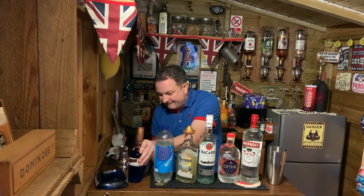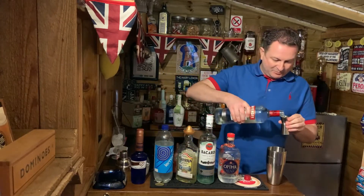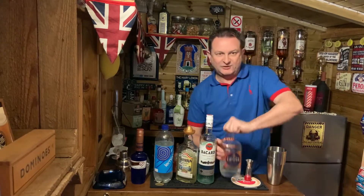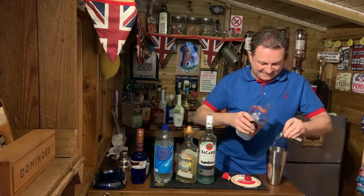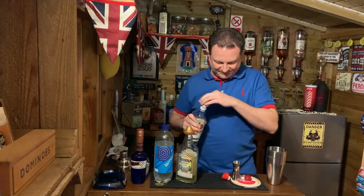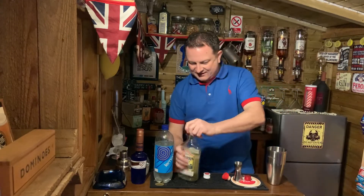We are going to do single measures. Grab your cocktail shaker, pop your vodka in. I probably should have opened these before starting the video. Put your gin in, put your white rum in. This will get you going - probably a little bit more than a single. Put your tequila in.